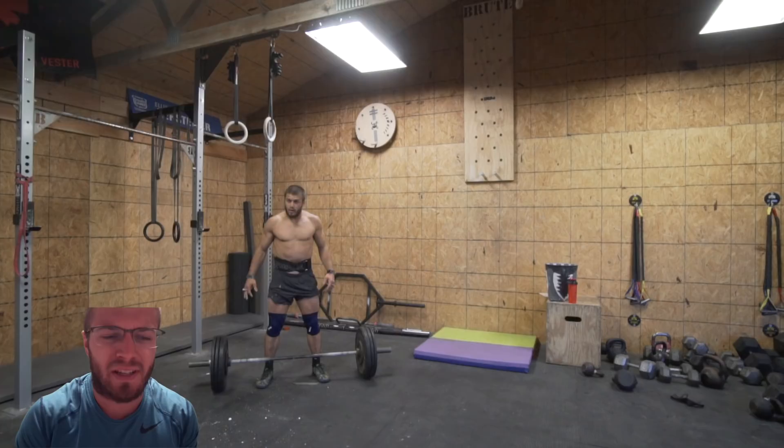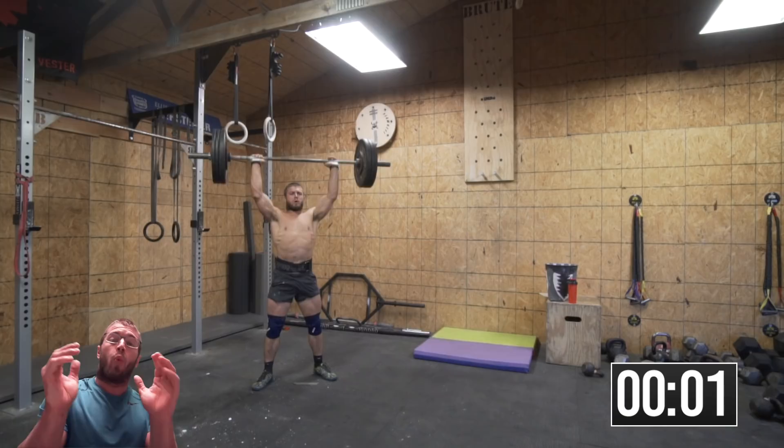This is going to be super spicy, super spicy. What's going on guys? We're here for some daily content, some daily workout videos. Let's go ahead and get started. We are off in 3, 2, 1, and we are getting it.